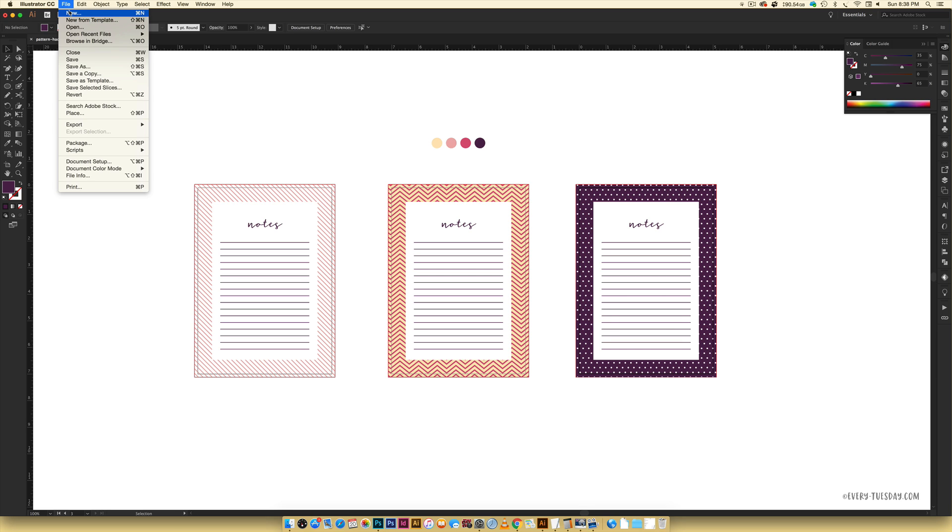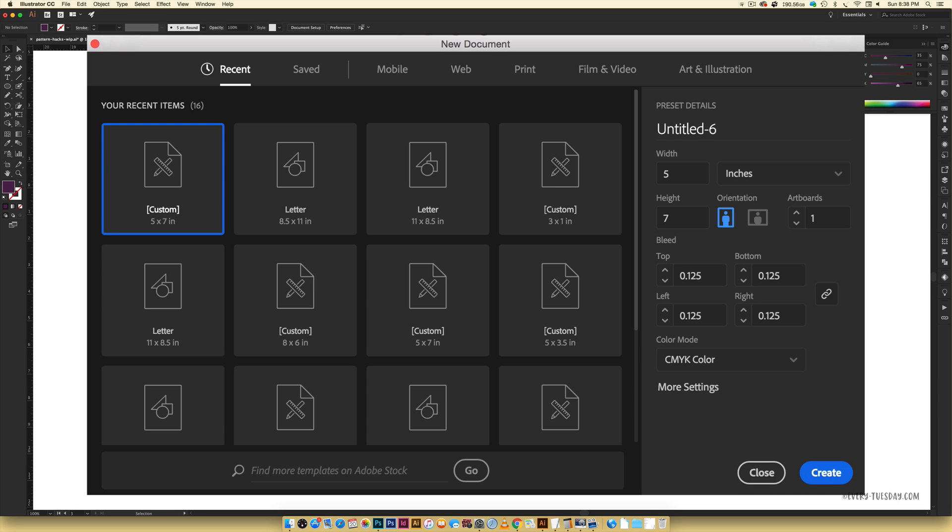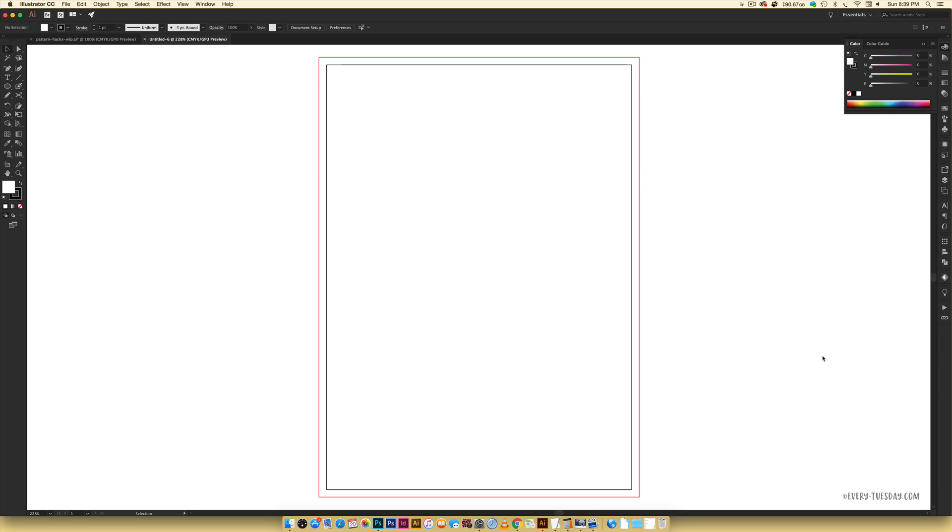I'm just going to go File > New. We're going to keep this at a pretty common size for a notepad or even a greeting card — five inches wide by seven inches tall. I've got a bleed on this so I can cut it right out without any weird whiteness around the edges; the pattern will extend beyond the edge when cut. The standard bleed size is an eighth of an inch, which is 0.125 inches. Color mode is CMYK, then I'll hit Create.